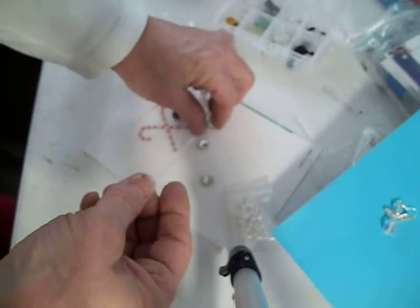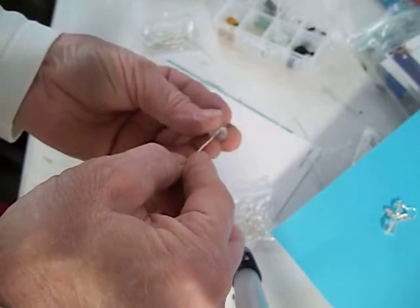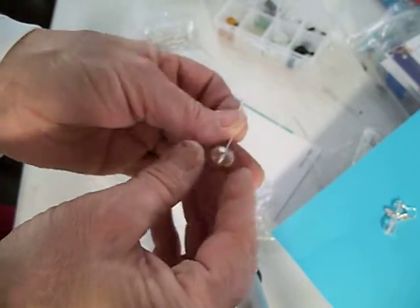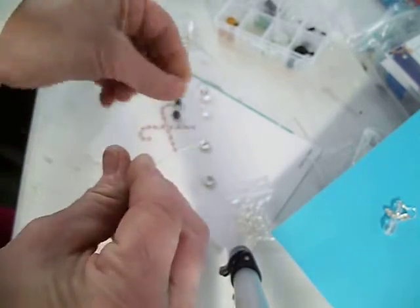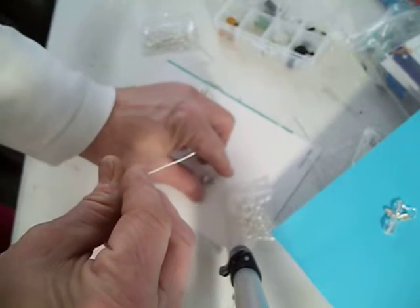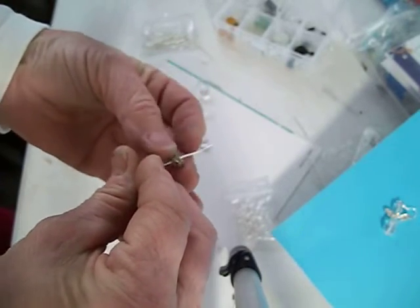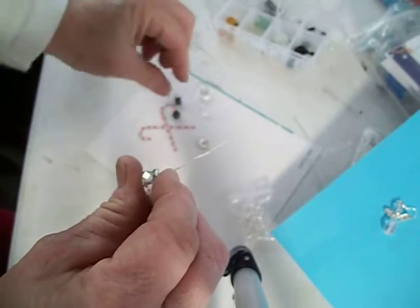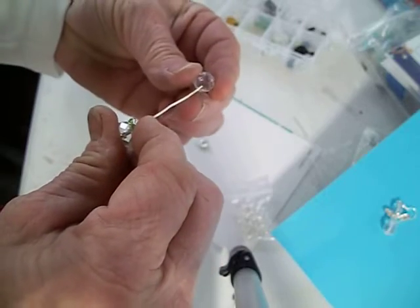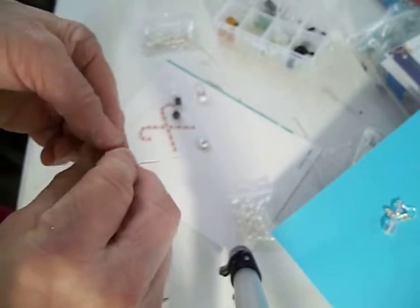I take the big ball first, as the instructions say — you put your pin in there. Then you take the spacer; it says to use the green one. Then a smaller one next.